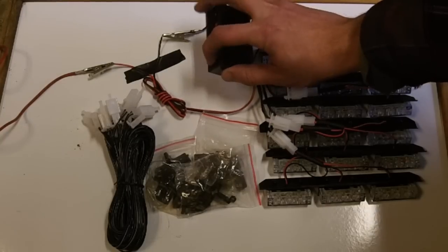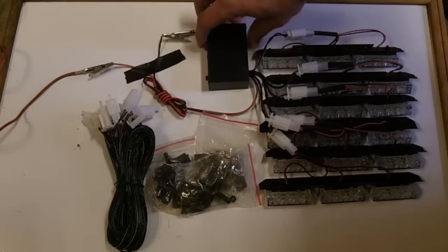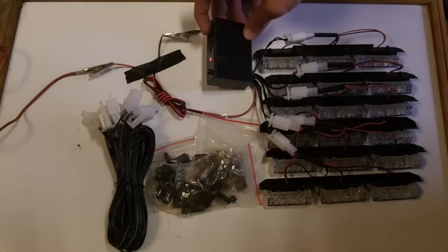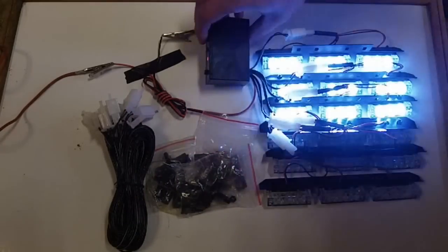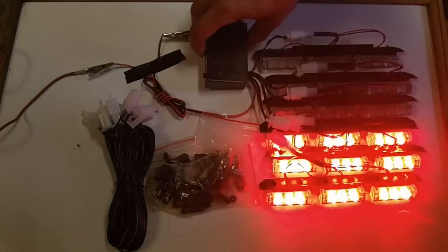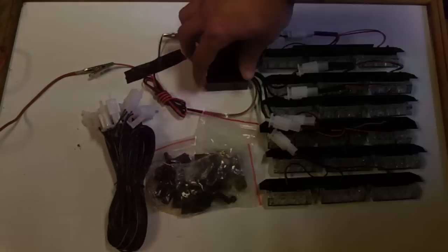Button out is off, button in is on. It has an indication LED, and it will not initialize the lights until you punch one of the three buttons. Button A is wigwag. Button B is alternating flash. And button C is steady flash.